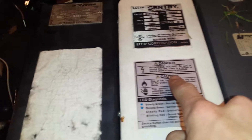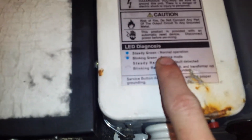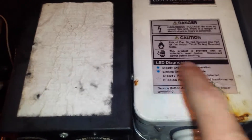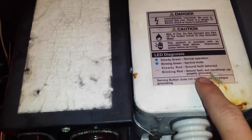There's a high-voltage warning sign, little caution signs, and LED diagnostics. Steady Green: Normal Operation. Blinking Green: Service Mode — not too sure what blinking green is, never had that. Steady Red: Ground Fault Detected. Blinking Red: Ground Fault and Transformer Not Properly Grounded.